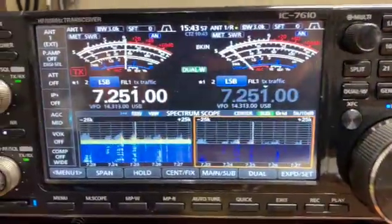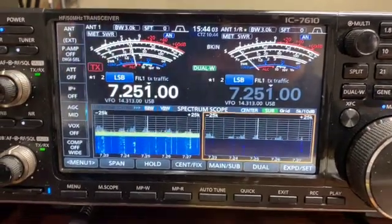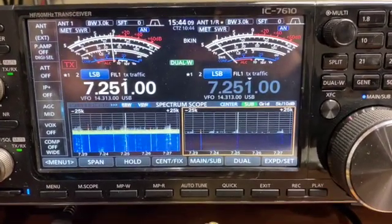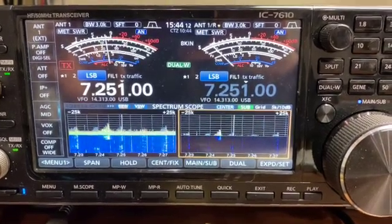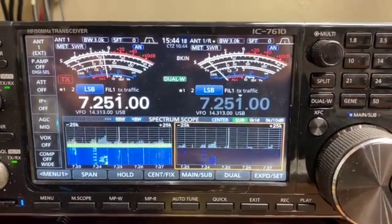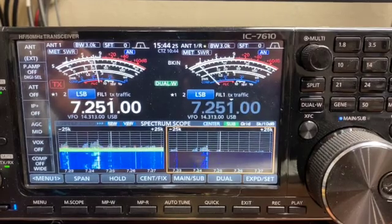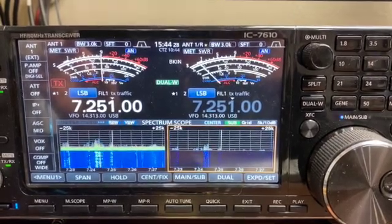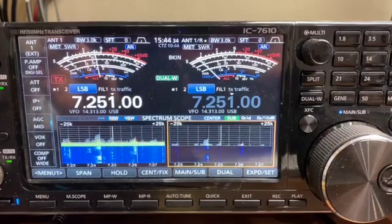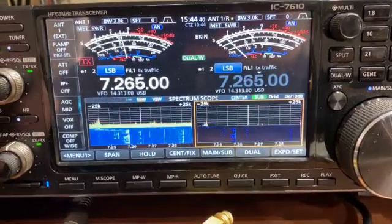I did call ICOM about this. I spoke with Rick. He told me that the receivers are so sensitive inside these 7610s — and the 7300s as well — that when there's a signal on the antenna one port, there's enough leak through, I guess you would call it. The receiving antenna port is close enough to the antenna one port in the radio that the receiving antenna port can actually pick up strong signals with nothing connected to the port.